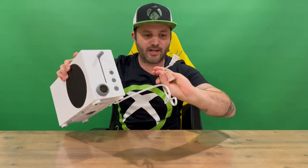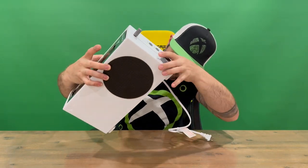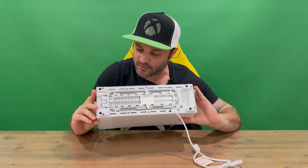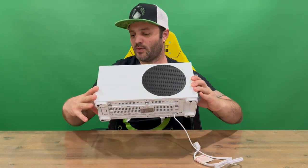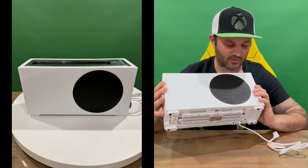We've got our cable — plug that into the wall. You can also wrap the cable around on the bottom of the toaster to conceal it, which is a nice little touch. You've got the Xbox logo there as well.